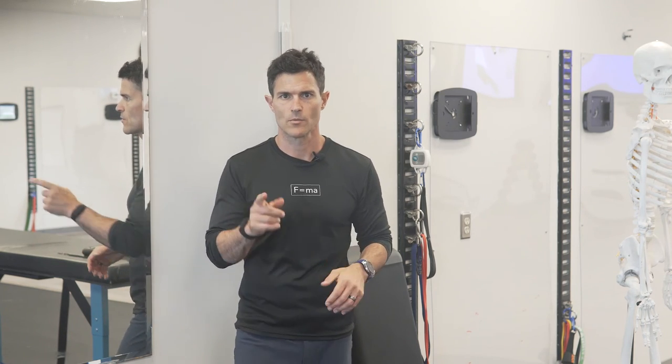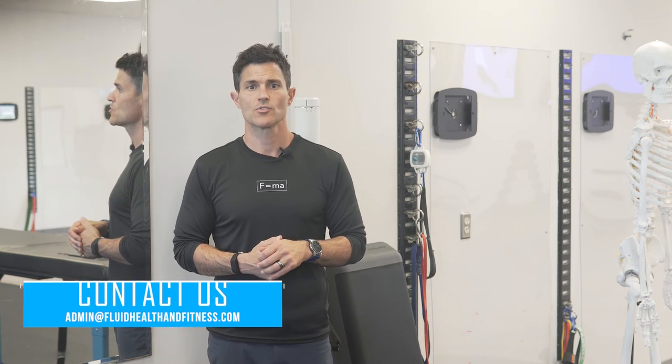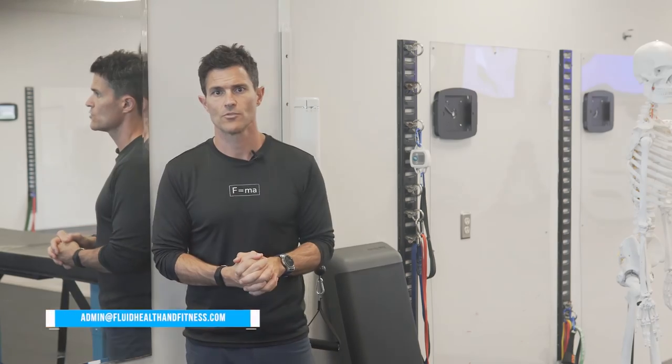So all the actions that we were limited by should improve. Questions on this or how to do the action, reach out to us at admin@fluidhealthandfitness.com. And there you are — PNF stretch for the trapezius.